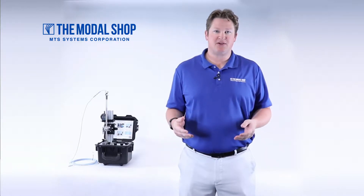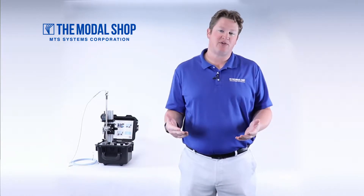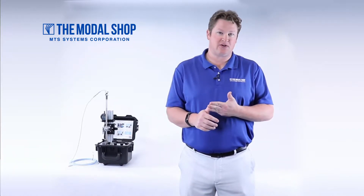My name is Mike Scott, Industrial Product Manager for The Modal Shop. Over the course of the last few years, our customers have asked us to come up with a solution to loop check their proximity probes that are mounted inside of a probe sleeve, probe housing, or stinger.